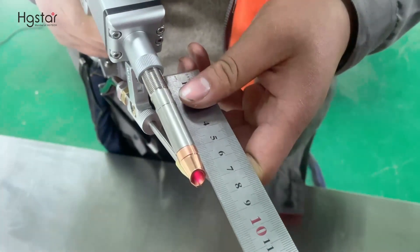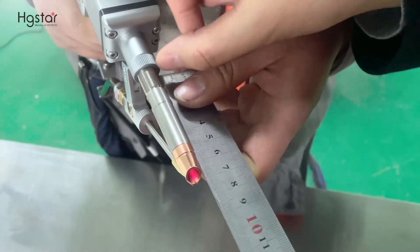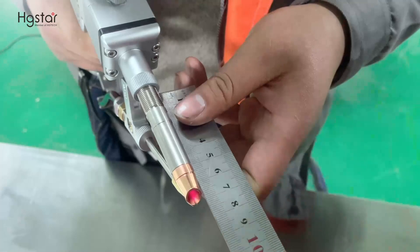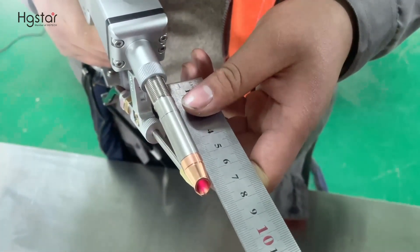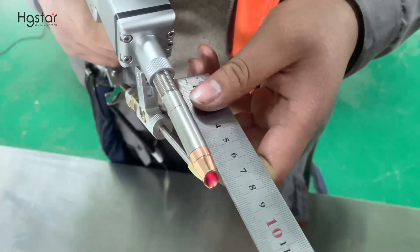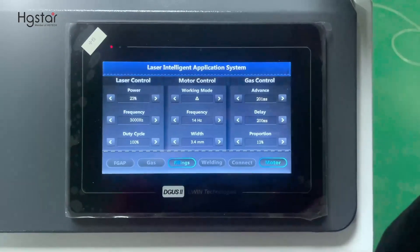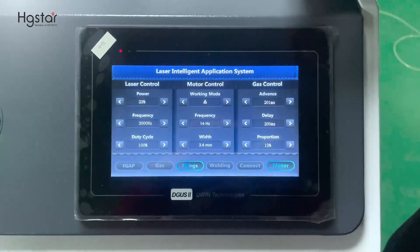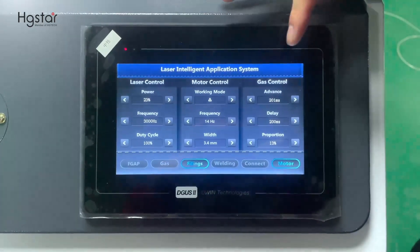Before starting welding, we need to confirm the focus lens distance. The focus lens from this end to the tip should be 73mm — meaning from 70mm to 75mm, we select the middle at 73mm. After we set the laser gun, we start the screen parameter settings.